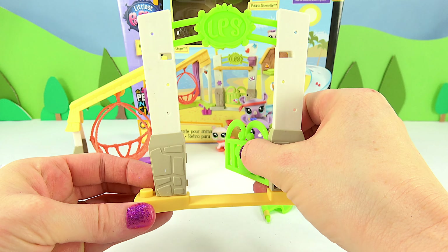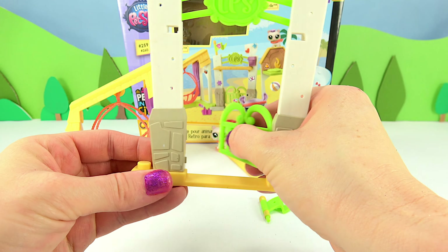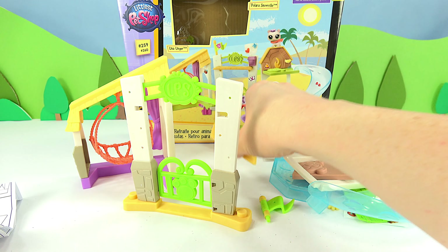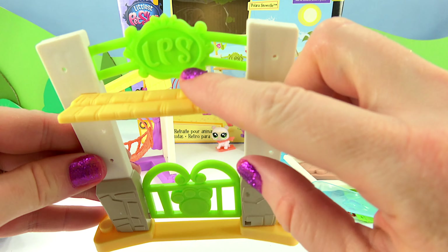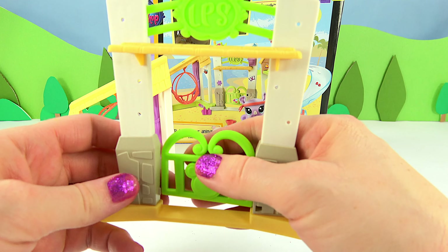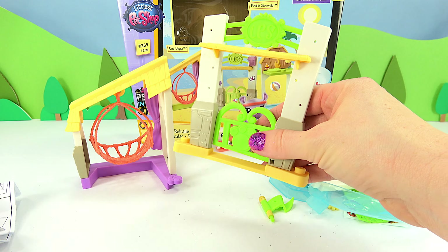It's the entryway — welcome to the Littlest Pet Shop Retreat. We cannot forget our awning, and that's going to go right over here. Look at that — it looks like straw, like a nice little hut, maybe in Hawaii, welcoming you to spend a relaxing weekend.